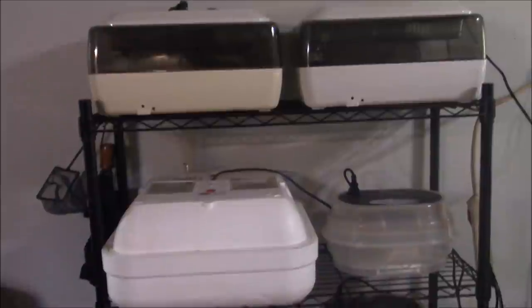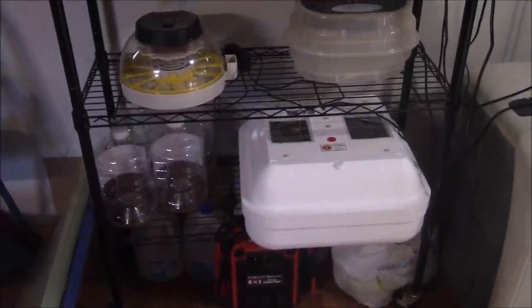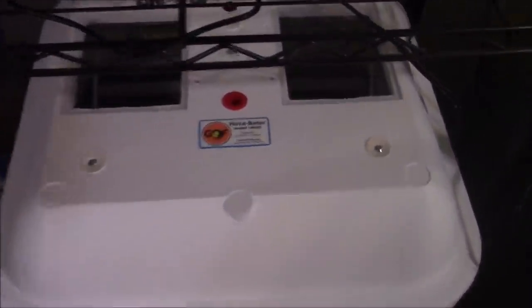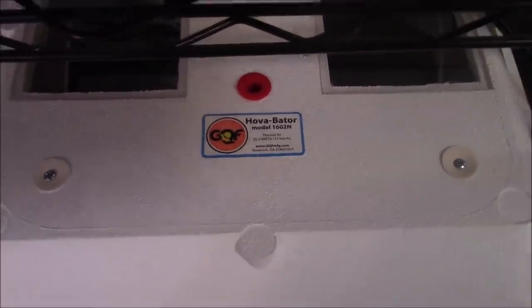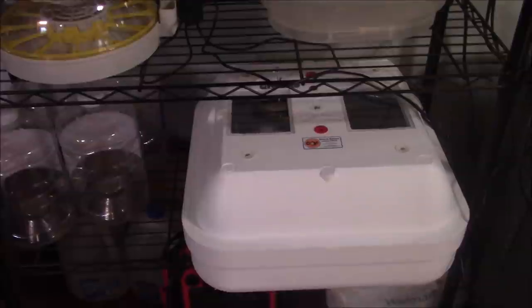All right, here's my wall of incubators. I've got two more of these styrofoam ones in the bathroom. This would be the only one of these that I would recommend — the Hova-Bator model 1602. They are pretty good. It maintains the temperature and the humidity very well.